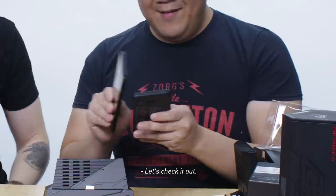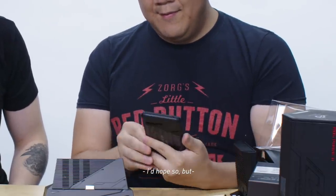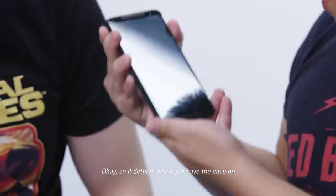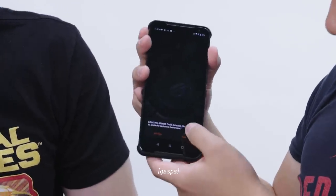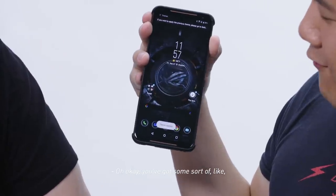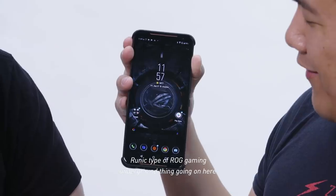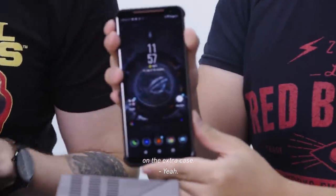Let's check it out. Apparently it detects when you have the case on and you can apply an exclusive theme. It's got like a runic type of ROG gaming underground thing going on here. Nice little bonus theme if you spend the money on the extra case. That's cool.